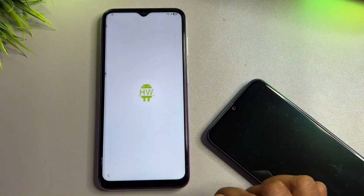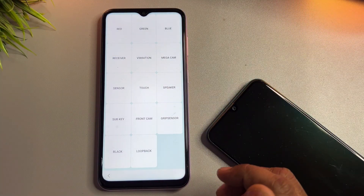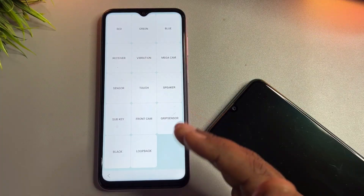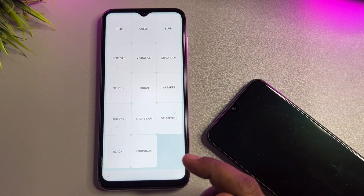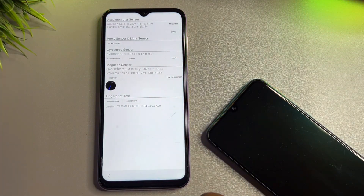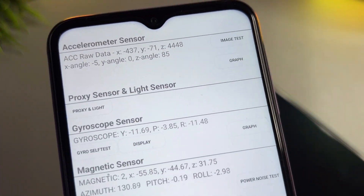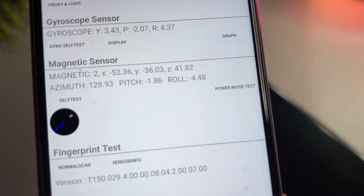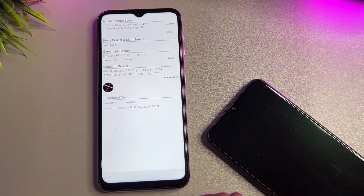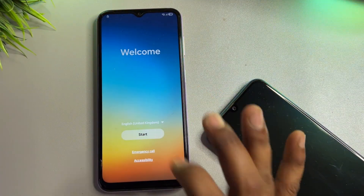When the emergency call page comes up, type *#0*# and when you enter this code a new secret page opens on your screen. Find the sensor option here and click to open it. You will see lots of sensors synchronizing. Wait only five seconds, then go back to the main screen.